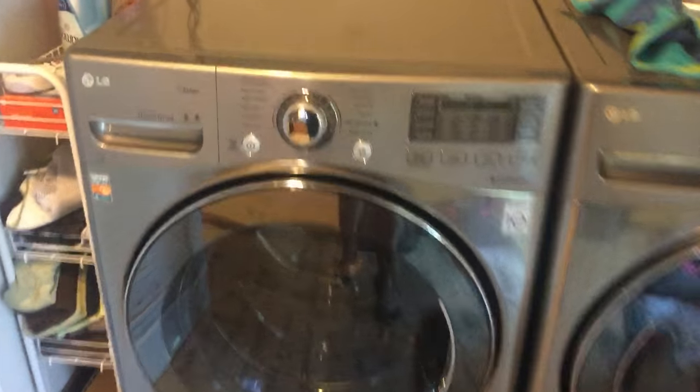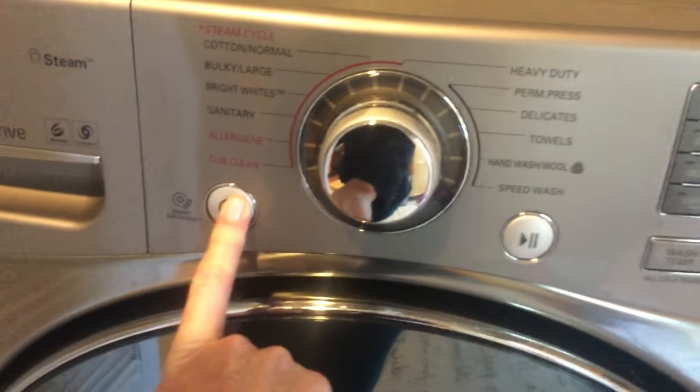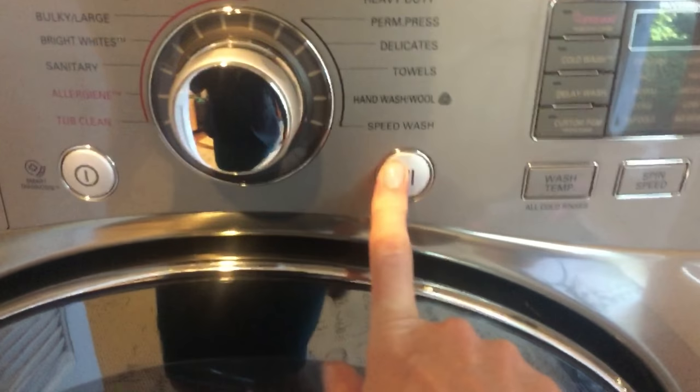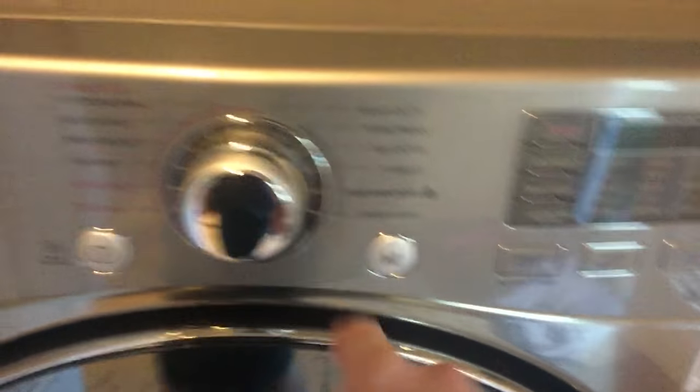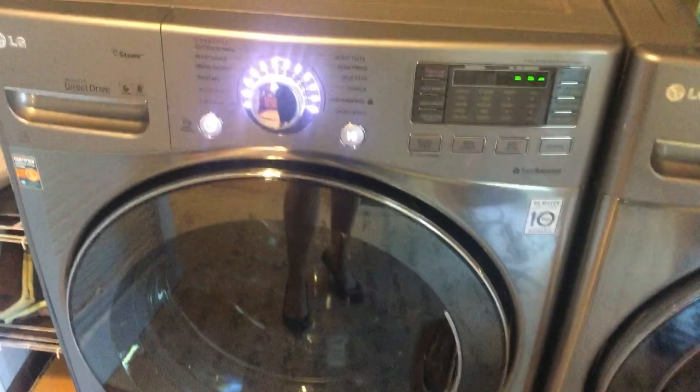So here's the reenactment. I already unplugged the washer — this is all you do. Hold the power button down for five seconds — I went crazy and went for six. Hold down the start button for five seconds — again, I went for six. Plug the machine back into the outlet, and brilliant, the machine now works again.